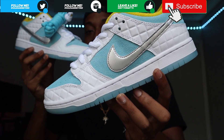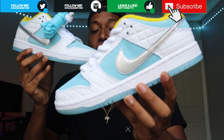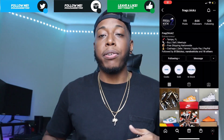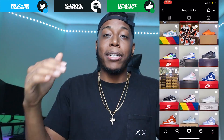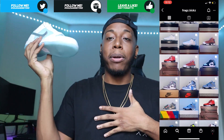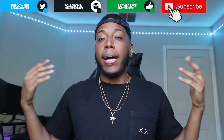When I first saw these I was like, just another SB dunk, whatever it is. But yeah, I like these now. So let's get into the review. But first, big shout out to Frags Kicks - link down below to the Instagram page. He's doing big things out in Tampa. If you need any kicks, especially locally, go ahead and hit him up. He was generous enough to let me do a review on the FTC dunk.